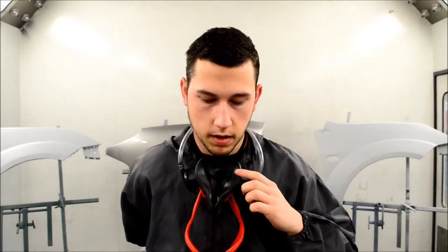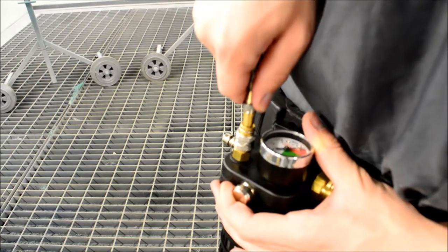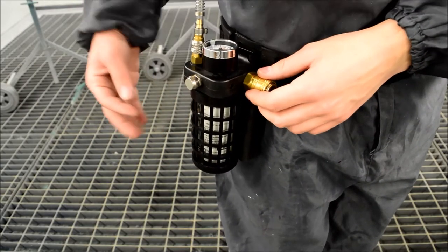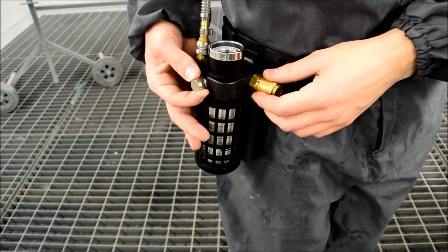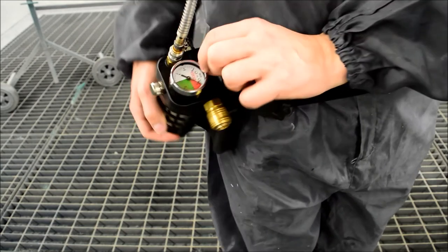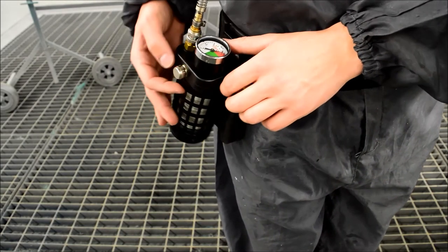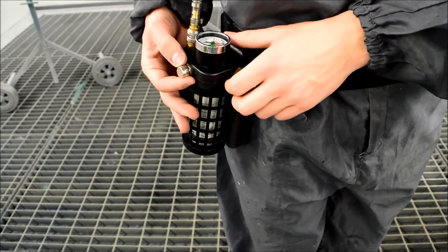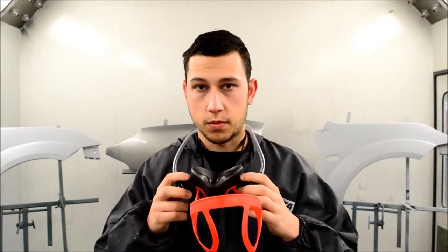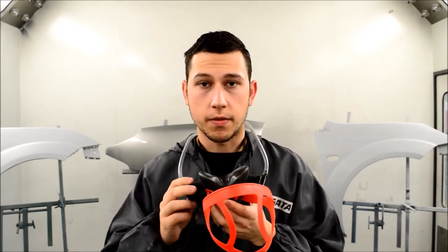Then all we're going to do is clip the hose into our belt. Once you've got your air-fed set up, all you need to do is adjust your pressures to however you want. You can adjust it there, and you've also got your regulator to tell you what pressures you're running into your mask — it's personal preference how much air you want. Then put this over your face as you normally would with a cartridge mask, and you're ready for spraying.